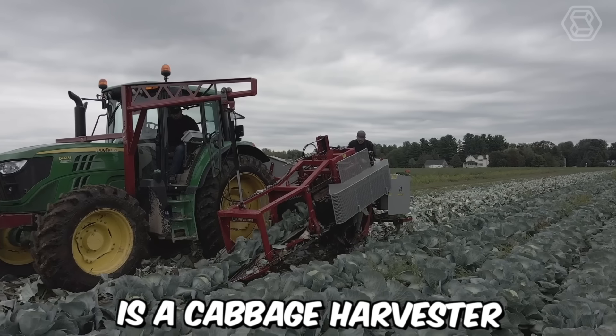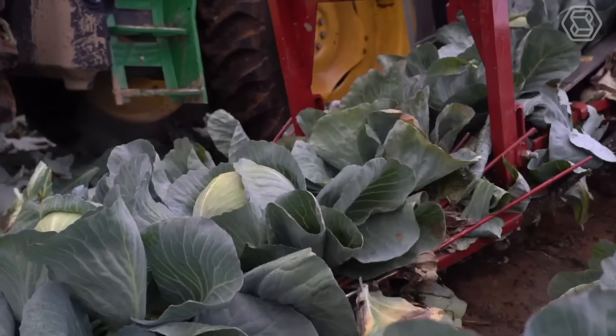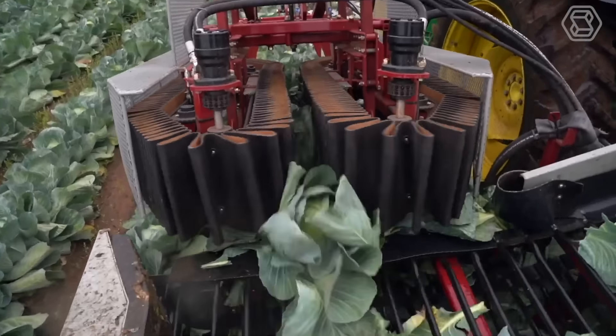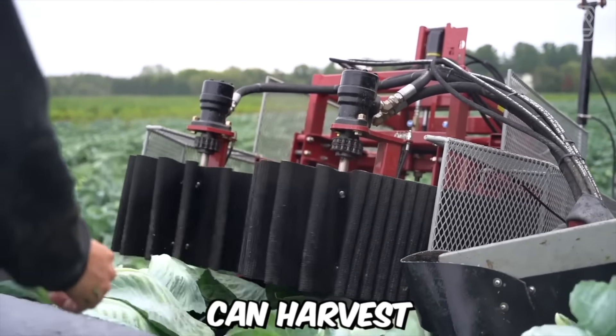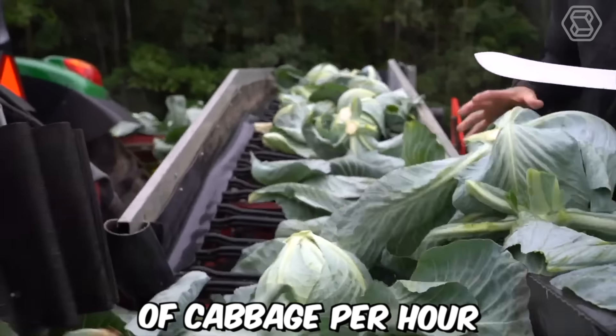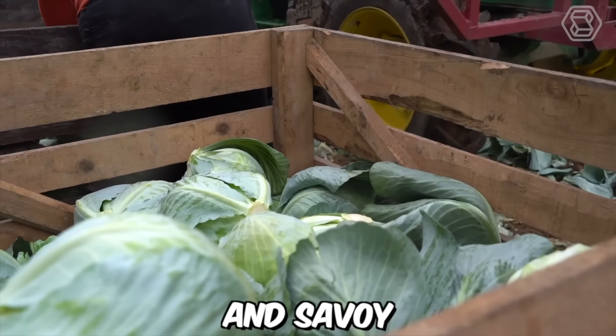Commander One is a cabbage harvester designed for high-performance harvesting in large fields. It is manufactured by the Dutch company Grimm and is renowned for its efficient and reliable performance. The Commander One can harvest up to 60 tons of cabbage per hour and can be adjusted to harvest different types of cabbages such as red, white, and savoy.